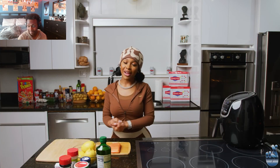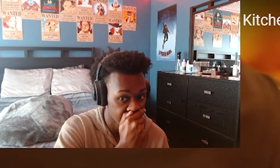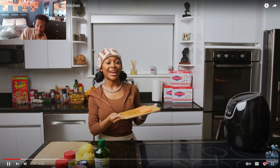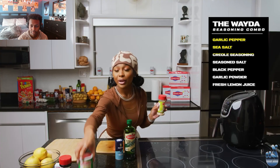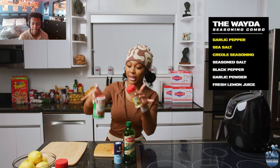First we're gonna start off by washing our hands. So now we have our salmon and I have already washed it off, made sure it was clean, got all the bacteria and the germs out. I'm gonna start off by seasoning: garlic pepper, sea salt, Creole seasoning — my favorite Creole. If you don't have this, the salmon ain't gonna hit.